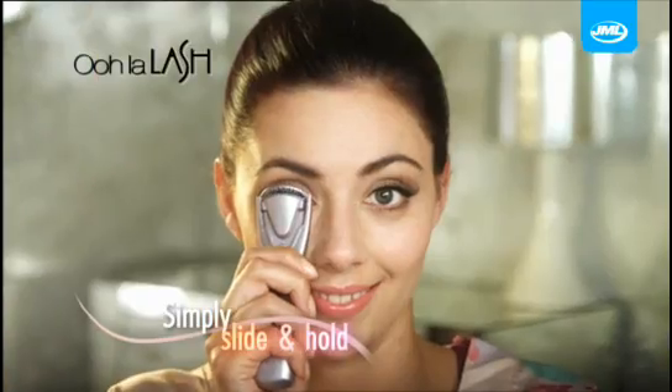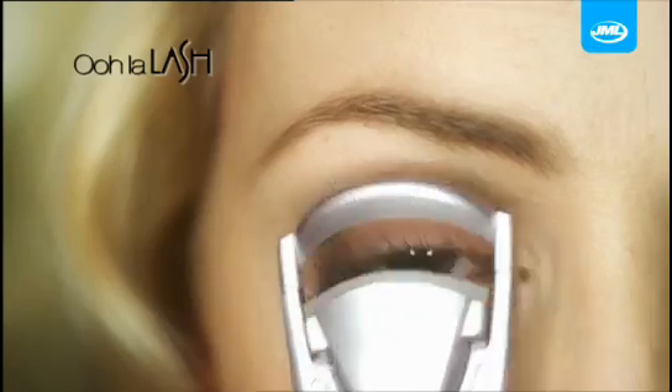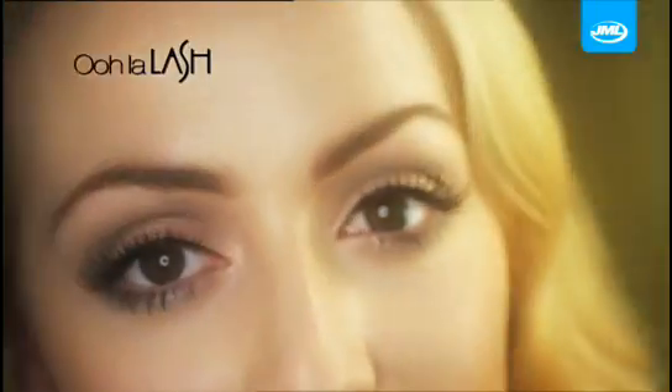Simply glide and hold to go from straight to sensational lashes in the blink of an eye. Even straight, stubborn lashes bend to the power of Oolah Lash.